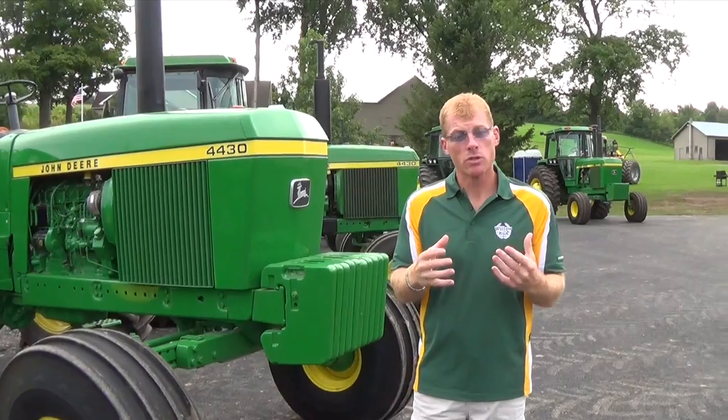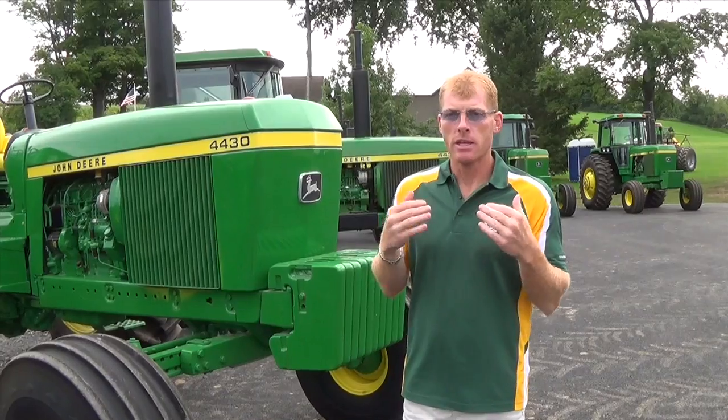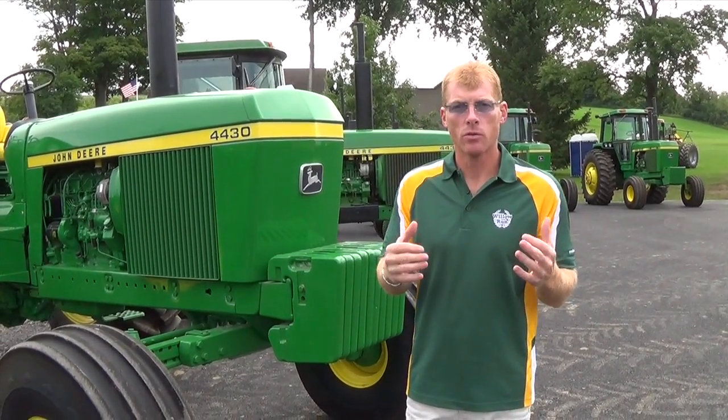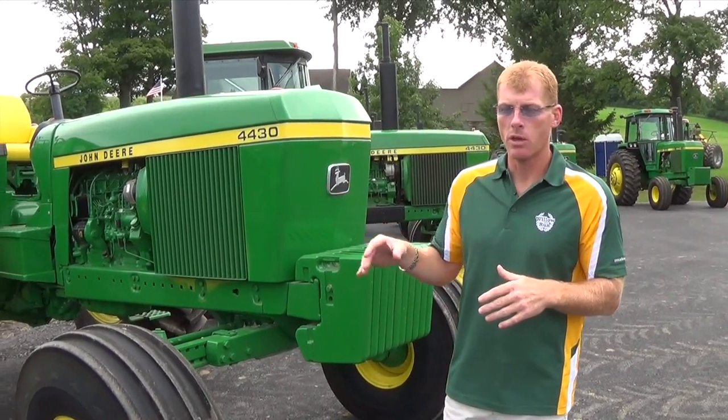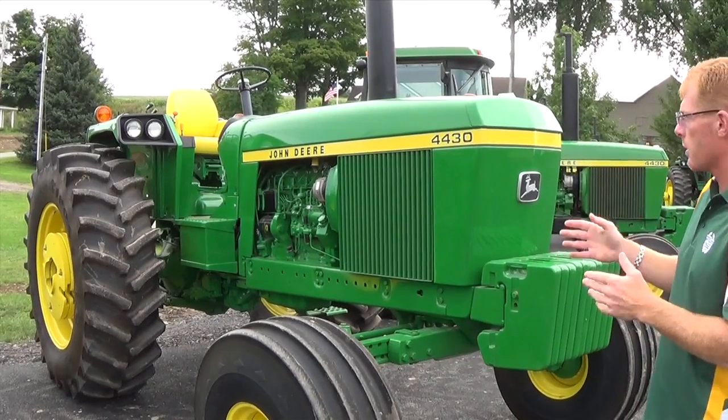When I mean completely restored, they were completely disassembled, and all the mechanical work that needed to be done was done — in addition to anything I didn't think needed to be done — we addressed before we did the paintwork. And this is a 1977 4430 factory fender tractor, power shift.